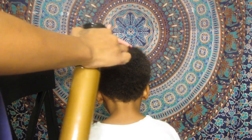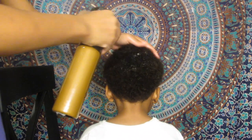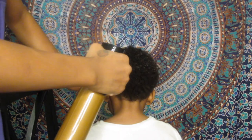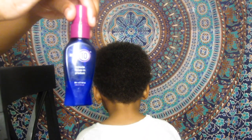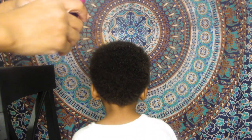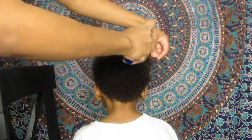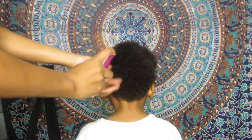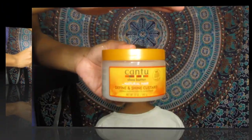We're going to start off with a clean head of hair, going in with our water bottle and completely saturating the entire head. Then we're going to go in with this — it's the It's a 10 Miracle Leave-In. I love this stuff, and we're going to spray that all over the circumference of his hair to get it nice and moisturized and ready to add another product.